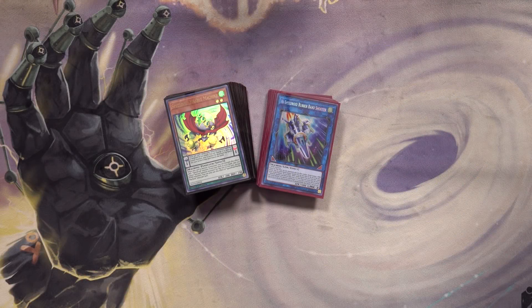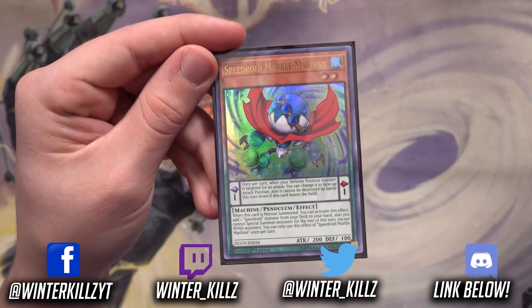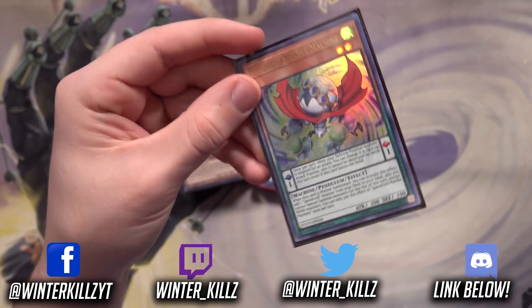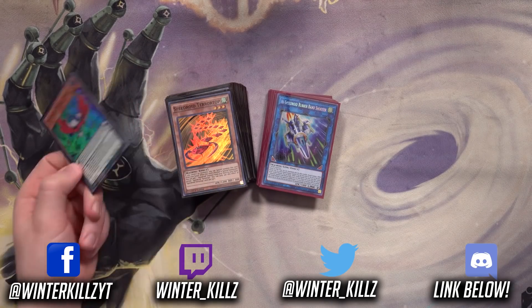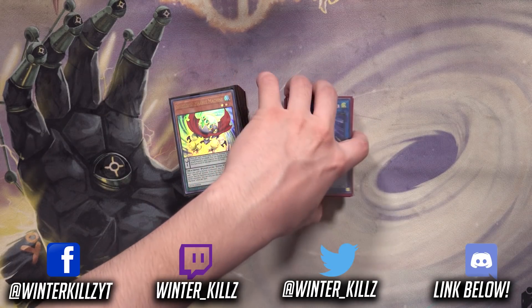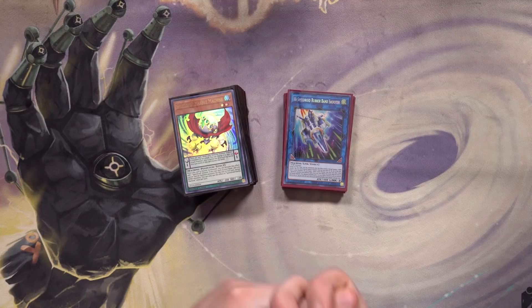Welcome back to a brand new and updated test hand video for Speedroids, post Duel Overload. We did receive some support in that set via the Marble Machine, which is basically a dumbed-down version of Terror Top. I think they gave us this card because Terror Top isn't coming back to three anytime soon. This deck is still very cheap and fun, and I hope I can show you some cool plays here.